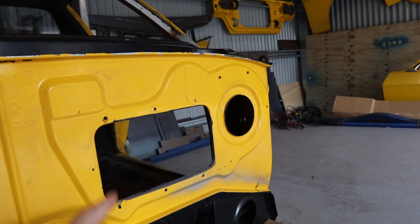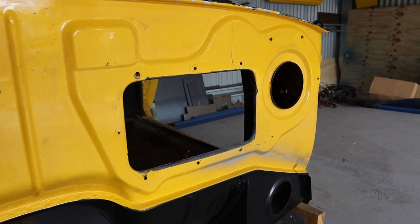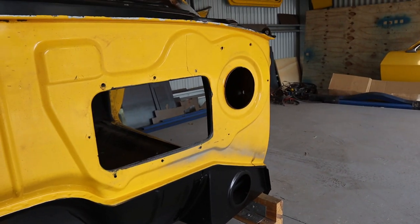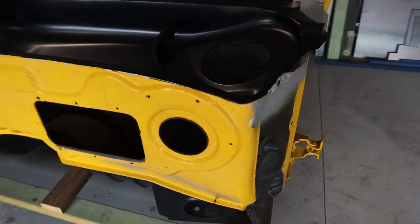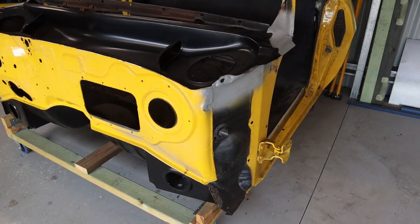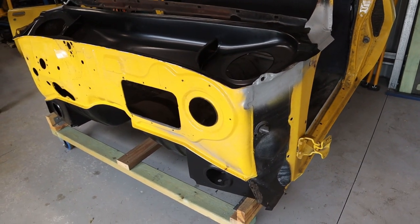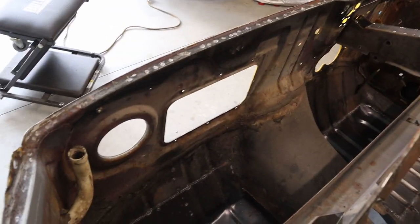I'm not going to run heaters or aircon, so I'm going to cut that whole section out and get it nice and flat. I know there are probably going to be a lot of guys that will hate on it - a lot of purists don't like modifying it too much. But I do like the look of a nice flat firewall, that simple less-is-more kind of look, so that's what I'm going to be doing.